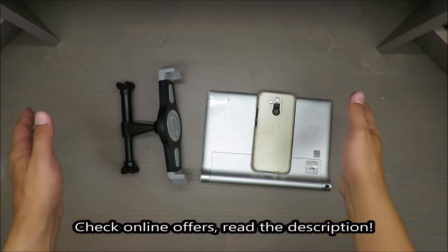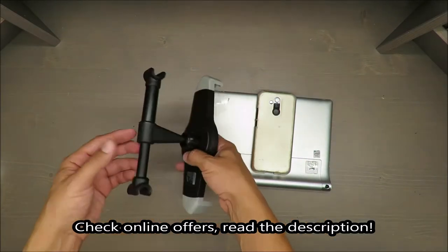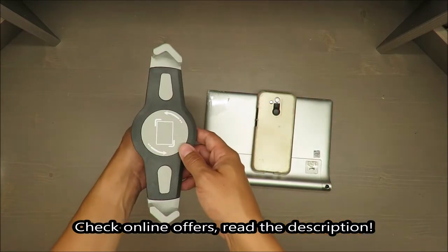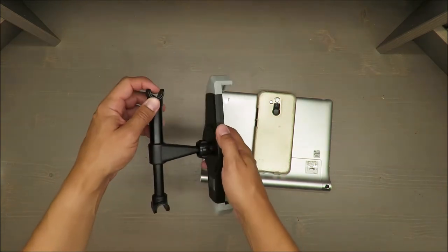Hello everybody, this is Out of the Box Unboxing, and in today's episode I'm going to review for you a car tablet holder from Ultimate Speed, available at Lidl. My quick initial judgment is rather negative, and if you want to know why, stay till the end of the video. I will also install it inside my car so you can see how it performs.